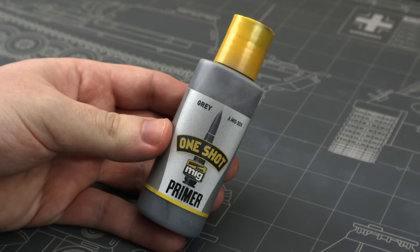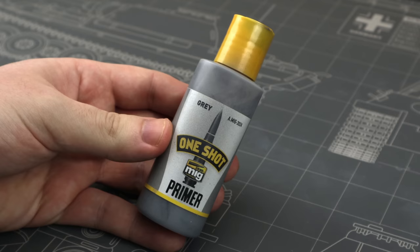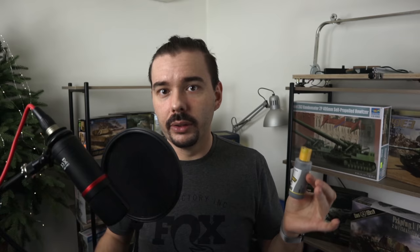Moving on to acrylic primers — the first one I really enjoy is One Shot primer from Ammo, also sold as Stynylrez, since they're the same product with a different label. It's acrylic-based but sprays really well, sands easily, rises fast on the surface, and gives a nice result. It's supposed to be a one-shot product so you prime in one go, but it can be inconsistent — when I was priming the Jagdtiger with white primer I had to spray about 10 layers for good coverage. Overall though, a very good product.